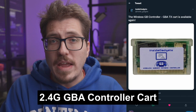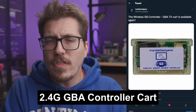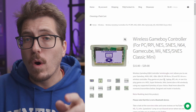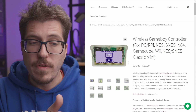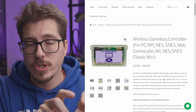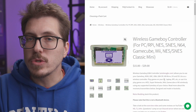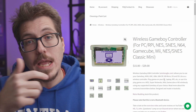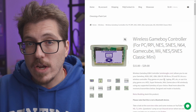Speaking of wireless Game Boy Advance controllers, a couple of people have been tweeting about Inside Gadgets this week, and I found that they have a wireless GB controller cartridge. Checking out their website, they actually have two different variations — one for the original Game Boy and one that will fit inside of a Game Boy Advance with a smaller cartridge. These are 2.4 gigahertz adapters, so these won't work with Bluetooth. You have to use special dongles that they sell on their site, but these cartridges fit inside of either a Game Boy or a Game Boy Advance and you can use them with a bunch of different consoles.